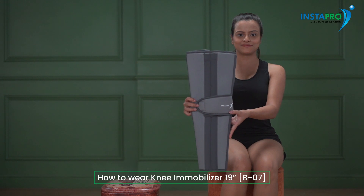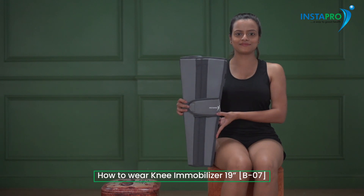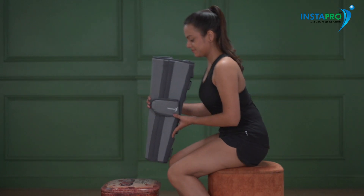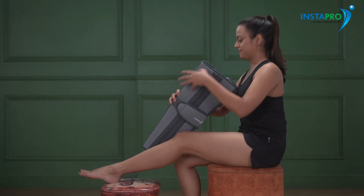Knee Immobilizer is a brace to immobilize, support and protect the injured or operated knee while it recuperates. It can be used following fractures, muscular, ligament injury and dislocations.